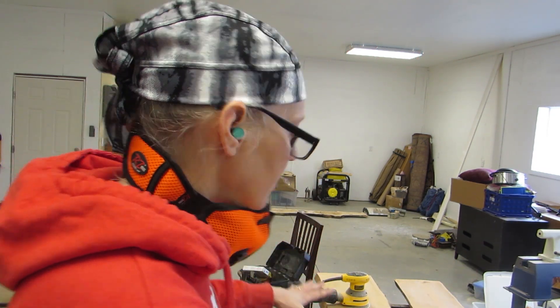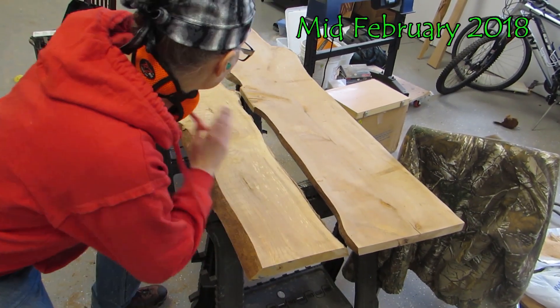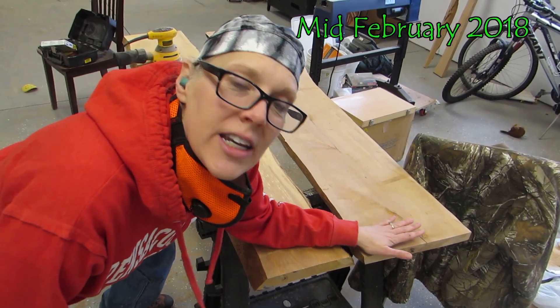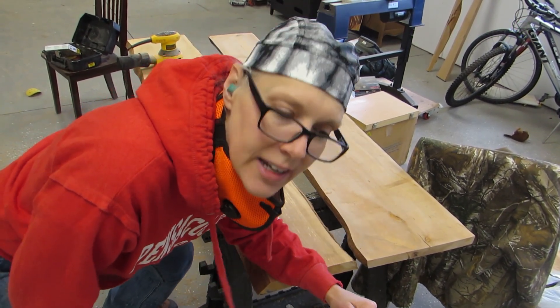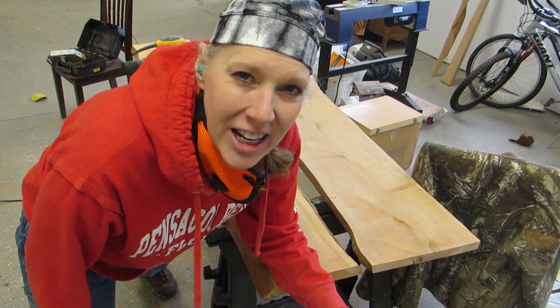What he did was he cut these bench boards to length, and then he went over it and he sanded it a little with the belt sander, and now it's my turn to sand it all again and then put a finish on it.